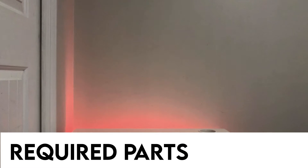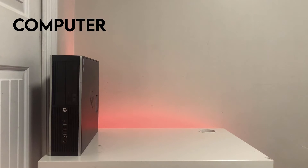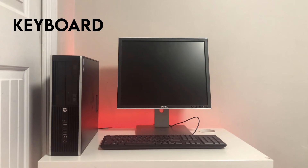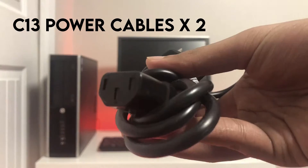To start, let's make sure you have all the equipment required to set up. You should have the computer, a monitor, a keyboard, a mouse, and two standard C13 power cables that look like this.